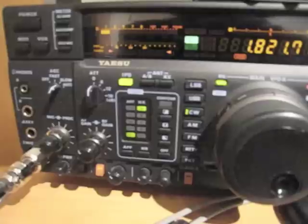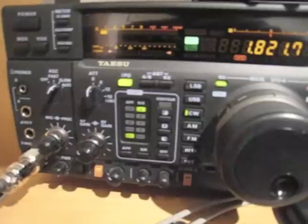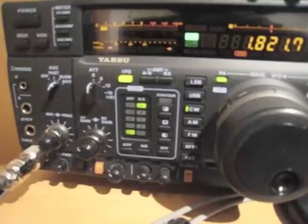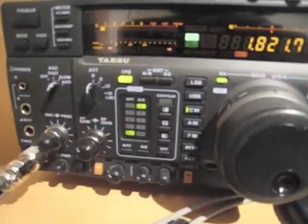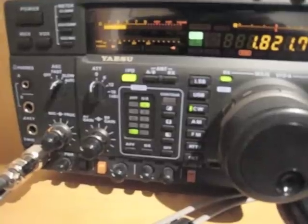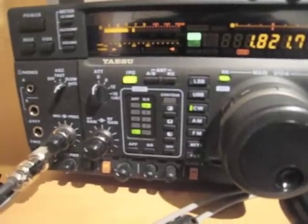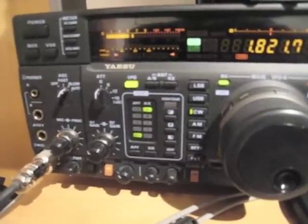You can see the significant decrease in noise strength on the S-meter. It's operating around S1. Now I turn off the phasing unit, and the noise is averaging between S6 and S7.